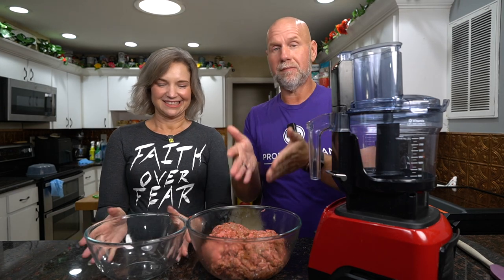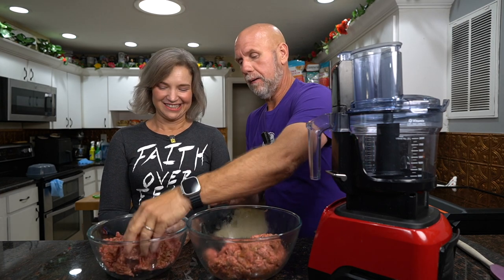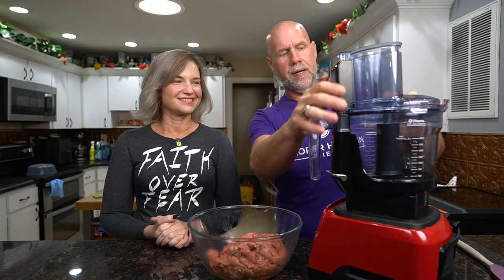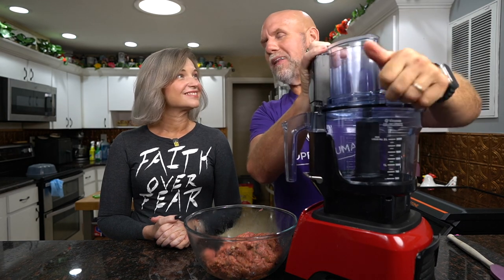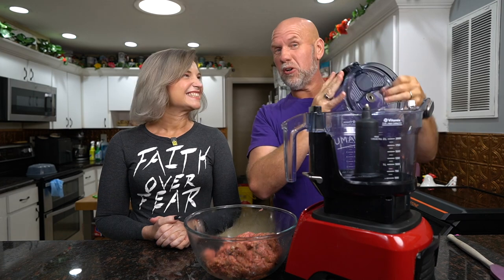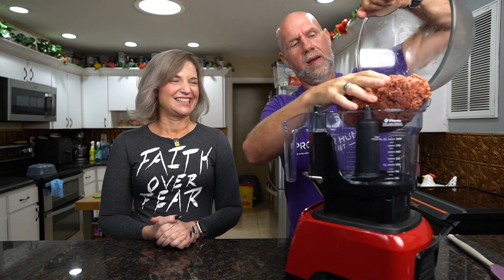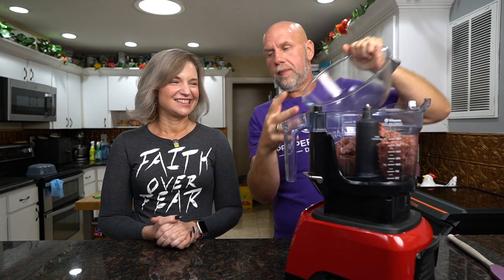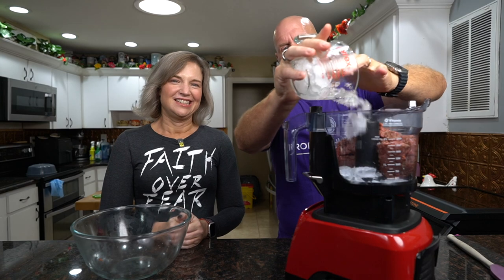Because I've got a double mixture, my food processor won't hold the whole thing, so we'll divide it in half and do two batches. We're going to take the meat and put it in the food processor — this is the not-so-fun part, it's kind of dirty. Along with the meat, we're going to put in about a half cup to a cup of ice. You have to keep this cold — keeping it cold is the key.